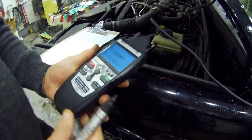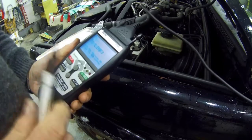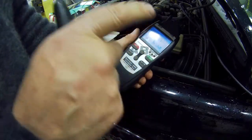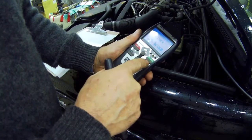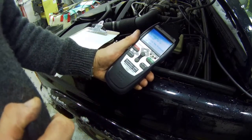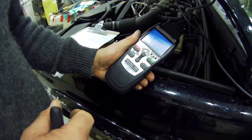Our first tester off the line is just a generic tester, the IN OBD 3160. I've got the ignition on but I haven't switched the machine on yet — I've never tested this before. We're going to press the link button. It is a little bit slow but they all are — could be the cold, like the car. Alright, it's linking up.